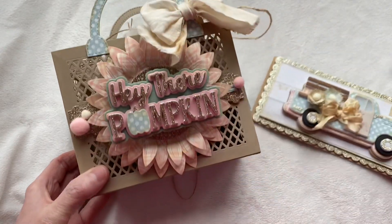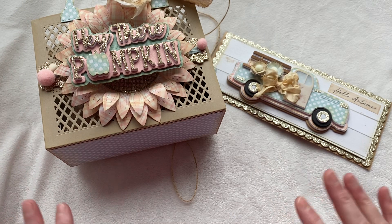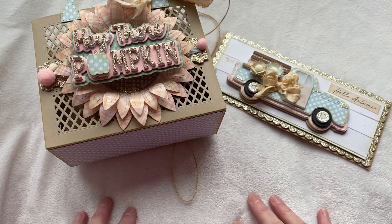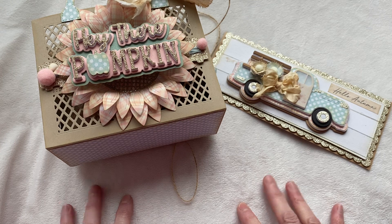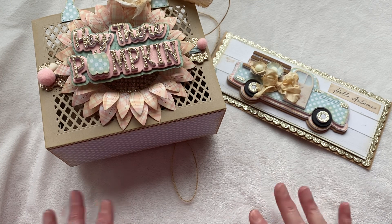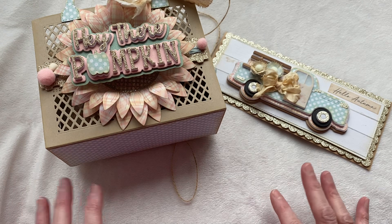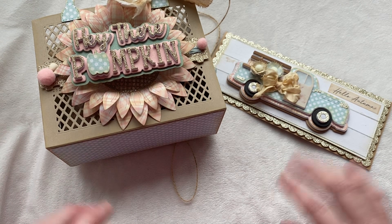Those are my project shares for today. I hope you guys enjoyed my share. As always, I will have all the dies that I've used listed in the dropdown box below. If there's anything you want to pick up over at Erica's site, don't forget to use my code Amy10 to get 10% off your purchase. I want to thank you guys so much for stopping by and spending some time with me. I hope that you are inspired to go out there and create something for yourself. I hope you guys have a fantastic day. Thanks, bye.